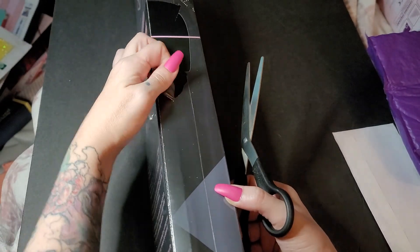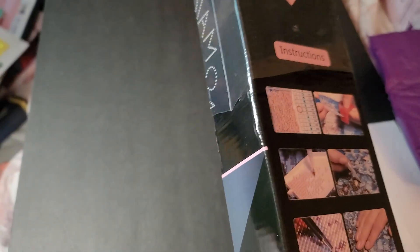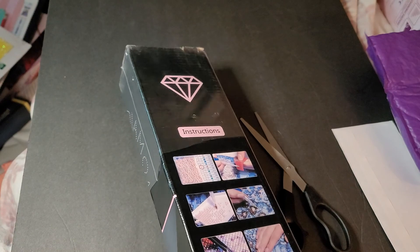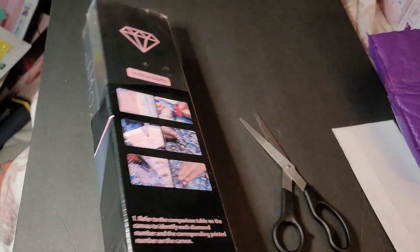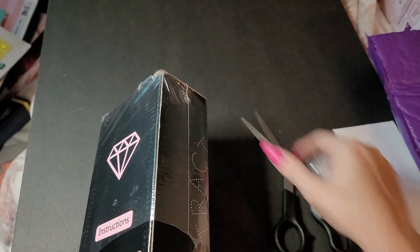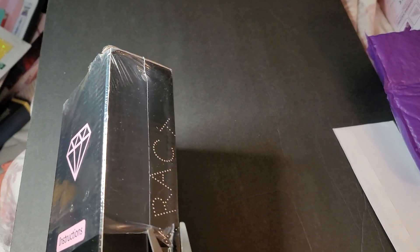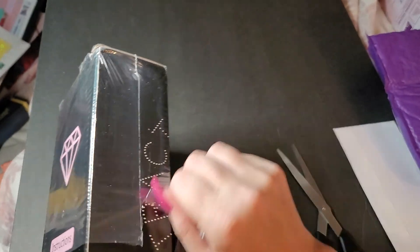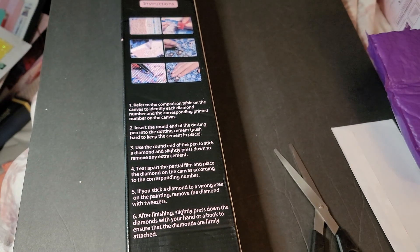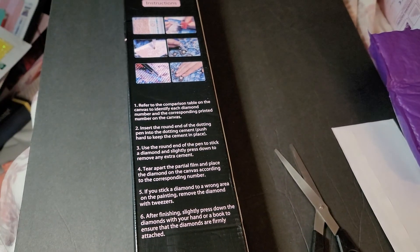Hey, you don't need scissors — they never work for me. How's everybody doing? I hope y'all are doing great. I'll link this below so you can find her — she's on Etsy, that's where her kits are available. I did find more diamond paintings that I can unbox, so that's cool.